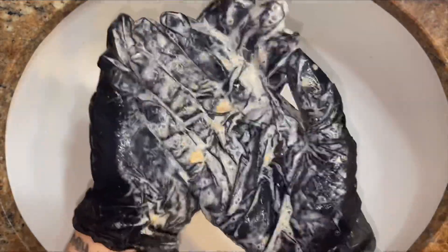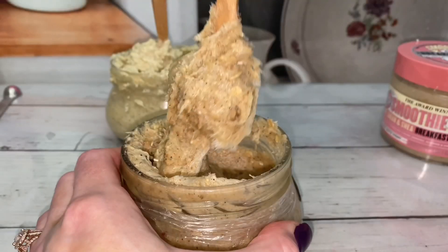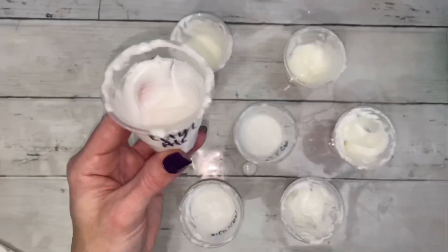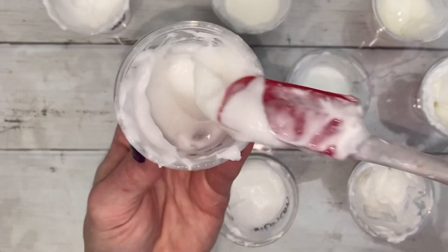Once you introduce water to it, the suds and foam are activated — it's kind of amazing. The first batch I made was awesome, but it was a bit too thick.